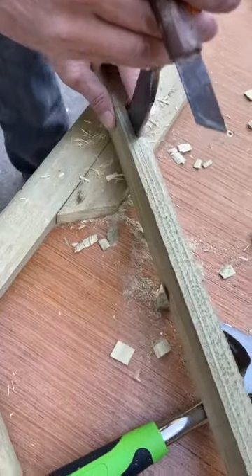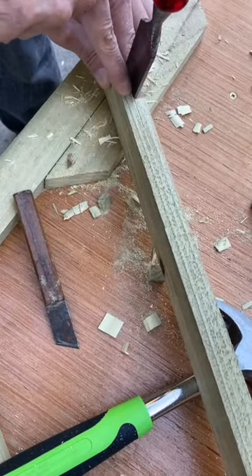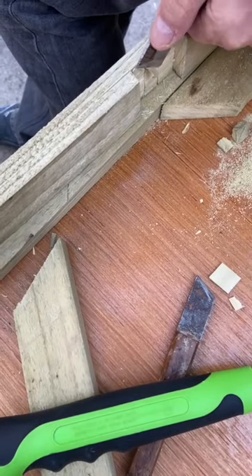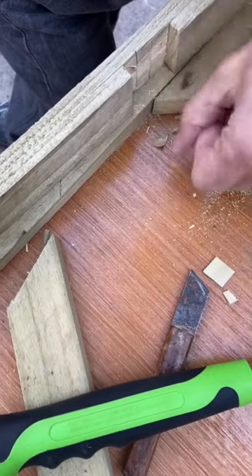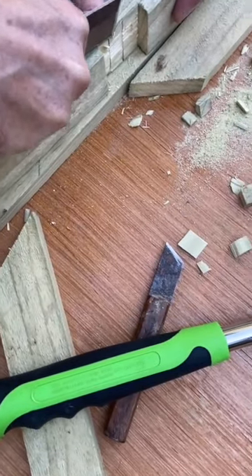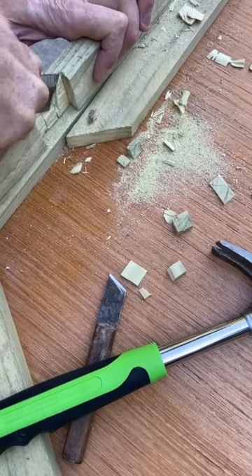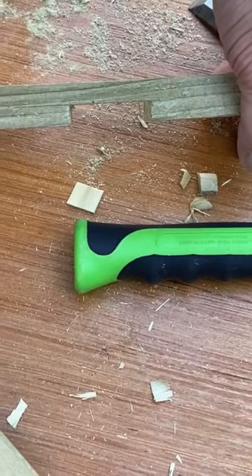Now use the flat back of your chisel to see if the bottom of the joint is flat. You'll see any light in the gap between the chisel and the wood — make adjustments. Use a rounding chisel action; trying to go straight across tends to tear the wood, so use this rounding chisel action and you'll end up with a beautifully cut through housing.